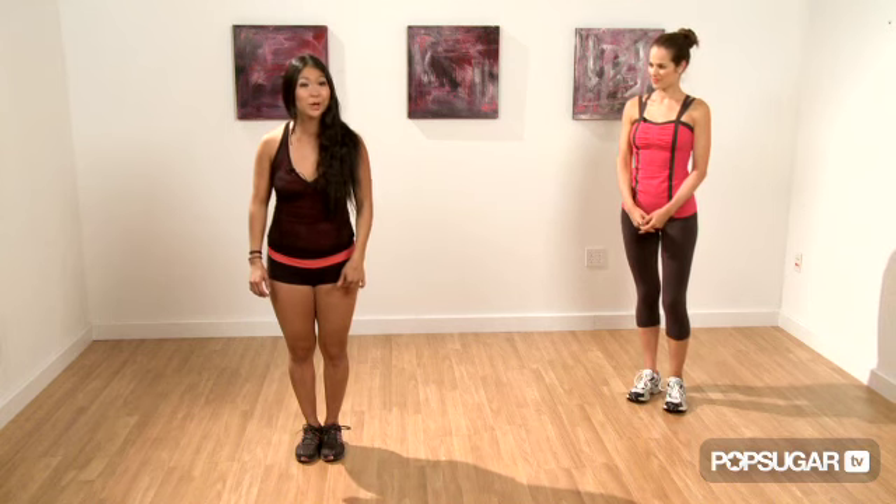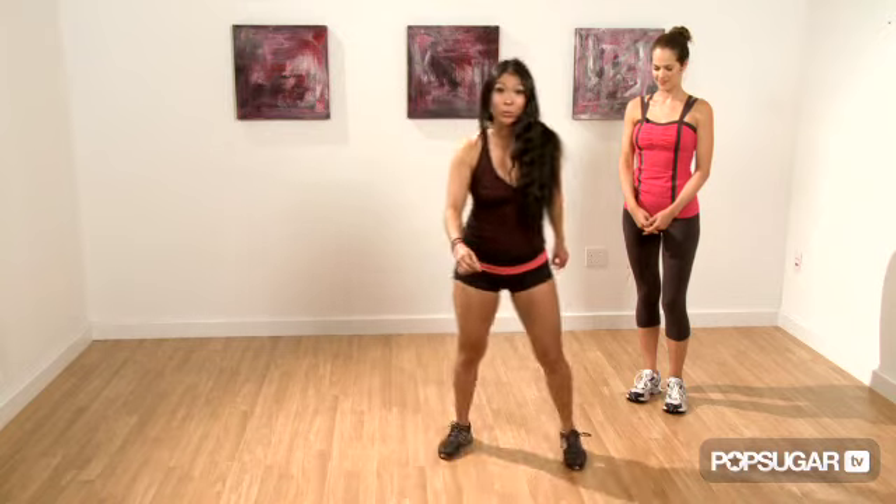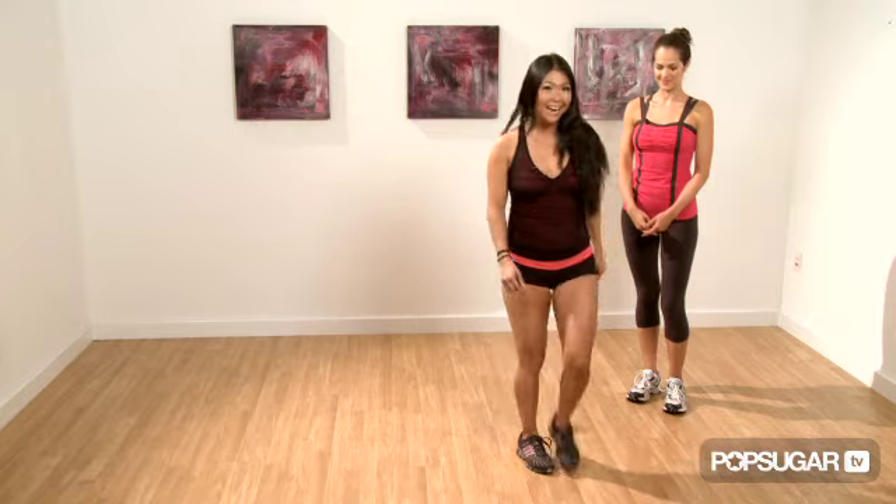First move: grapevine swivel. Starting with your right foot, take four steps to your right — one, two, three, together, four. Pivot with your right foot — five, six, seven, and eight.